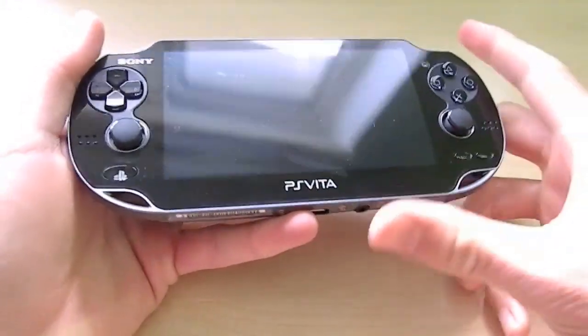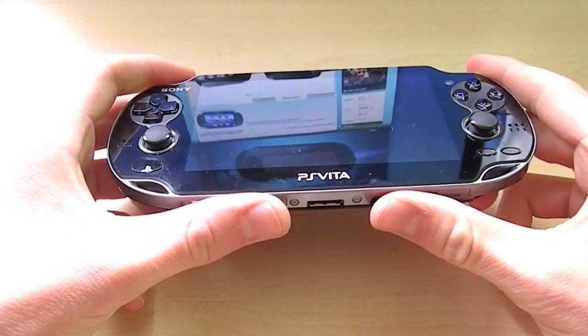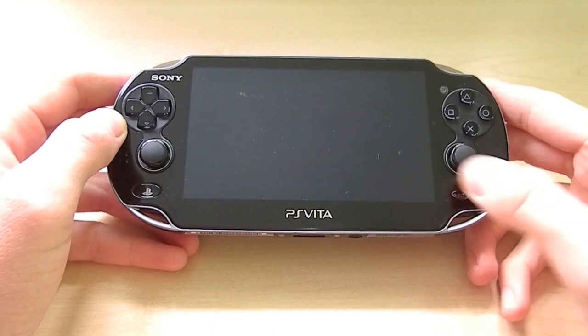Hello guys, it is the Maccreation, and today we're going to be taking a look at the PlayStation Vita. I haven't done many technology videos for some time, but now I'm getting back onto it, and here we have the PS Vita.